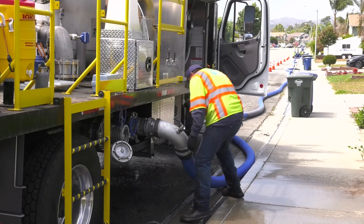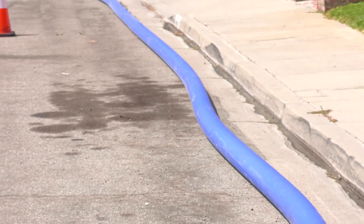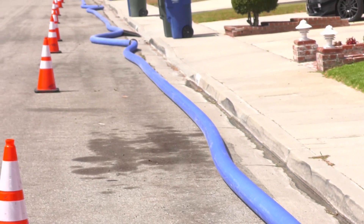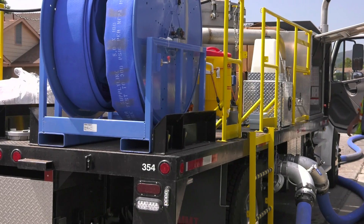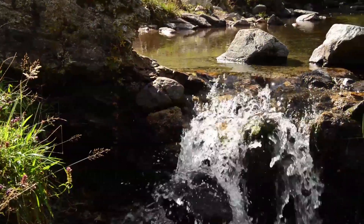That water goes into the storm drain system and then inevitably out to the ocean, so it's wasted water. What this system does is it allows us to flush the lines, but instead of it being wasted, the water is actually going through this blue pipe and gets filtered through a system on this truck. We're saving millions of gallons every year by doing it this way.